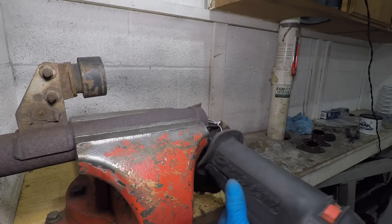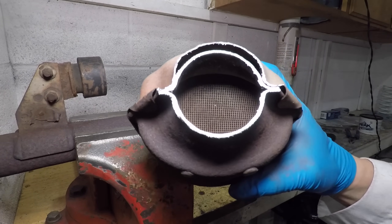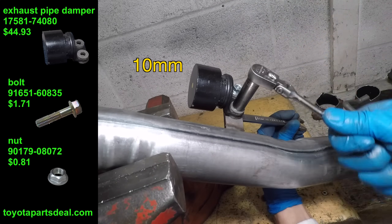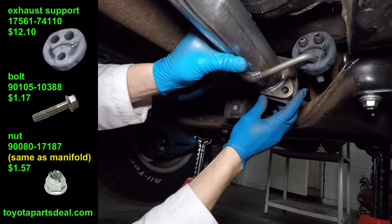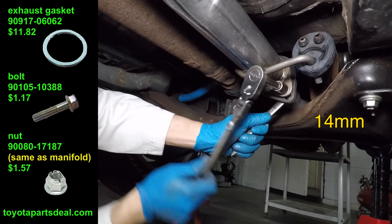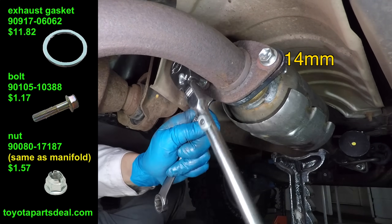Let's take a look inside the second catalytic converter. It's not plugged at all, but it's still 22 years old, and I'm sure it doesn't work. The black thing is the exhaust damper — it's just a heavy piece of metal that reduces vibration. Now the new pipe can go in the car. I got new gaskets and a rubber exhaust hanger from toyotapartsteel.com. The bolts and nuts are also from Toyota — they have nice flanges and take a 14mm wrench. I'd rather use these than random bolts from the hardware store.